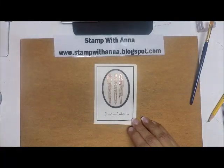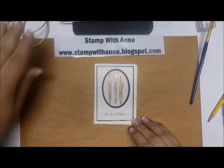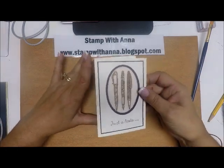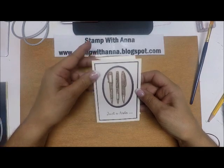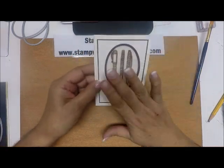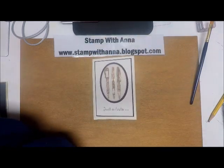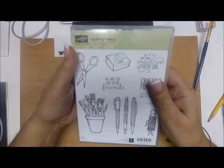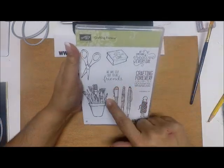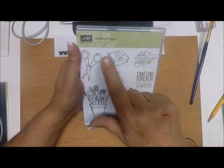Hey everyone, welcome back to Stamp with Anna. Today I'm going to show you a note card I'm making — it's going to be a package of six note cards as a gift to someone. I thought this was a cute stamp set to use; it's new in the annual catalog but I haven't used it yet. It's called Crafting Forever, and I'm going to use this one here — the pens.